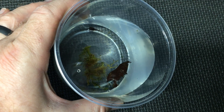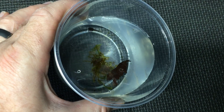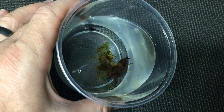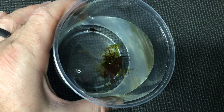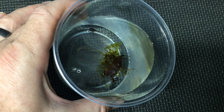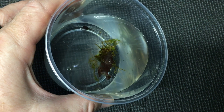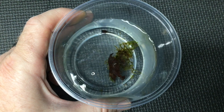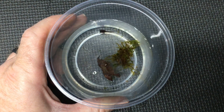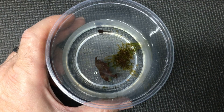Once it starts to metamorphose I'll have to keep my eye on that. Once it starts to get its front legs, I'm going to use a bigger deli cup and tip it quite a bit so that it has a shallow end of water and an area where it can escape the water. I'll have a secure ventilated lid on the deli cup at that point so it can't escape, and I'll need to tip it so it has a gradient and can climb out of the water as it wants to.